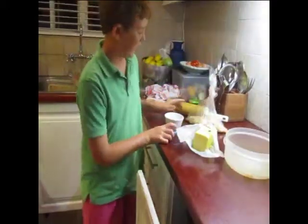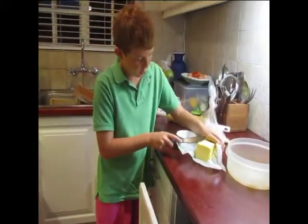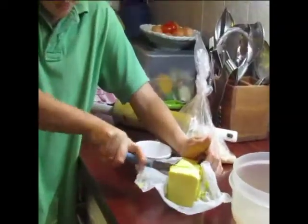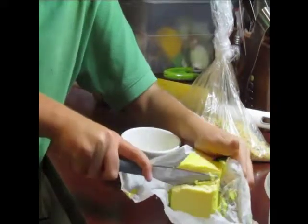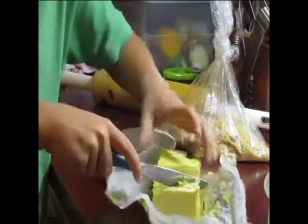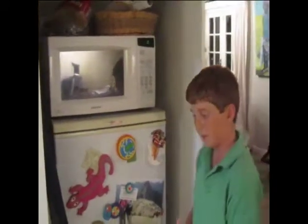Now that we've mashed the tennis biscuits, we're going to melt some butter. All we need is about this much butter, maybe a bit more. That should be enough. Now that we've cut the butter, we're just going to put it in the microwave for 30 seconds.